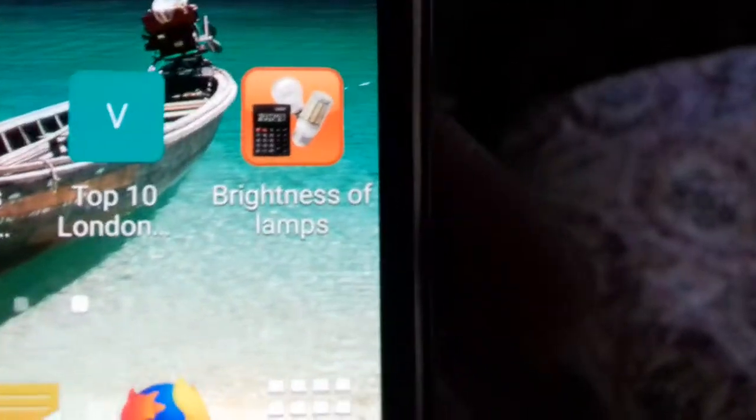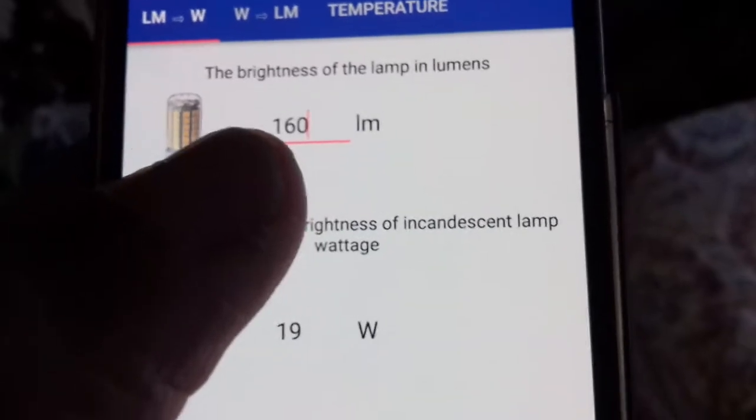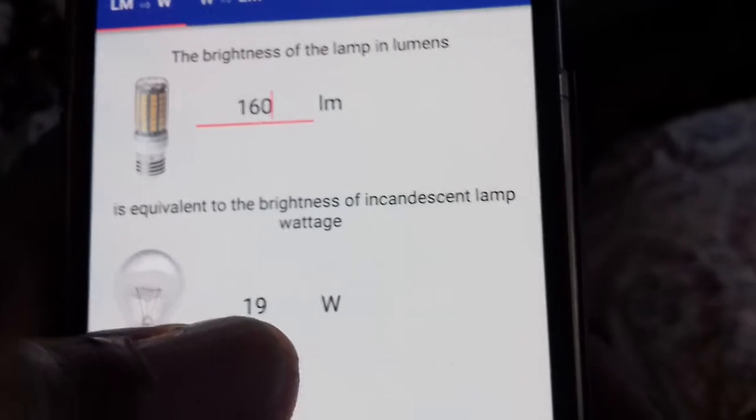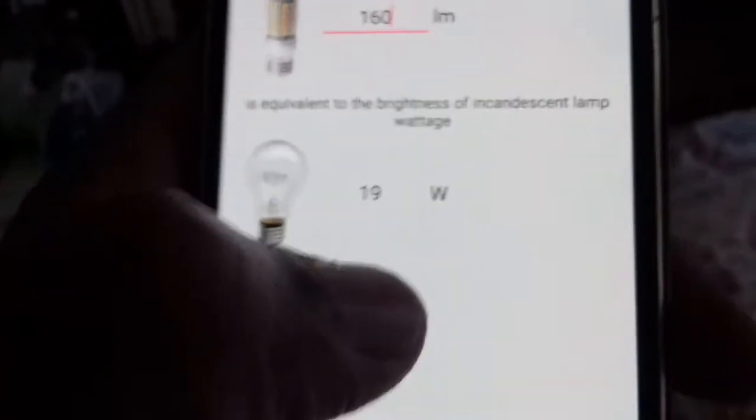We can see it says 'brightness of lamp' — that's the icon for this little program. What it does is you simply put in the amount of lux and it converts lux into wattage. I've got 160 lux right there, and that translates into 19 watts. So this is just a calculator for converting my lux measurement into wattage.